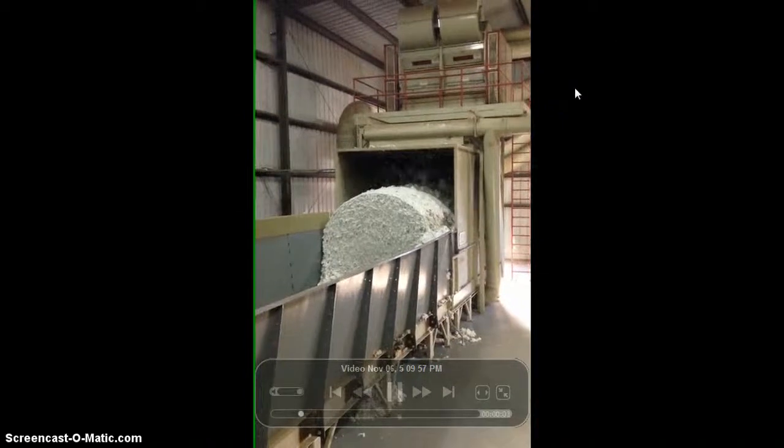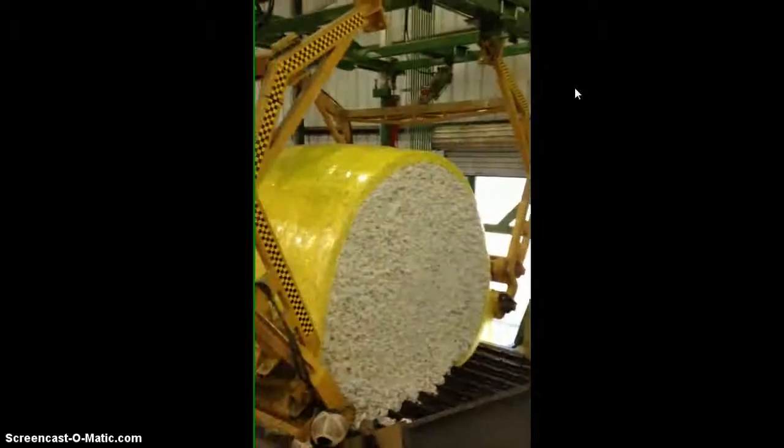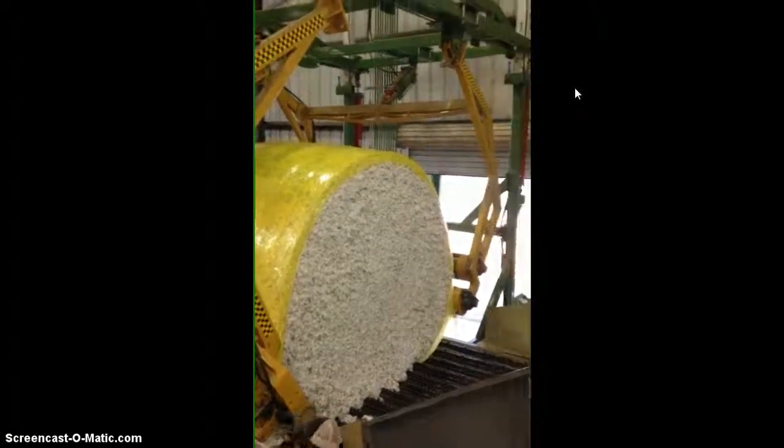This is Worth Gin Company, where the cotton comes in from the field and is put on a conveyor belt — you can see it there on the bottom underneath the cotton. These are round bales; they come in round bales and rectangular modules.